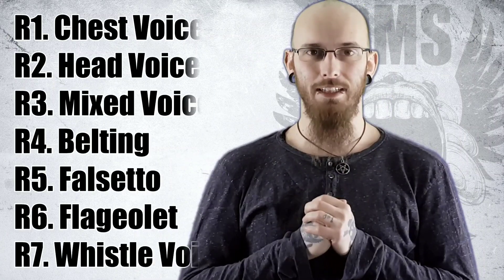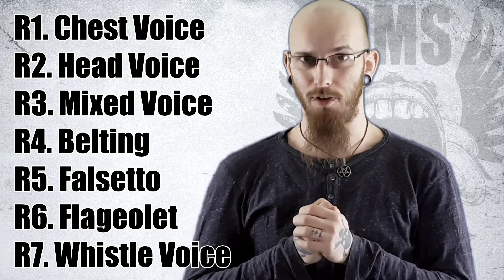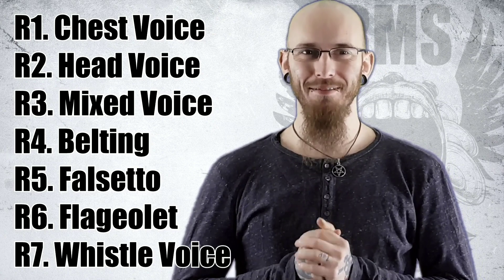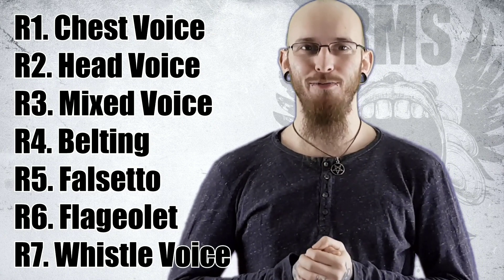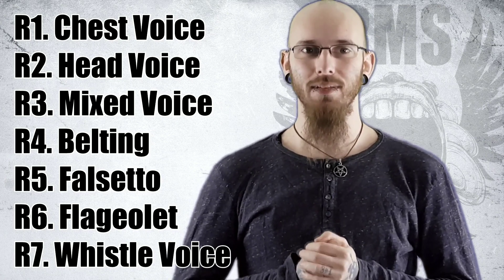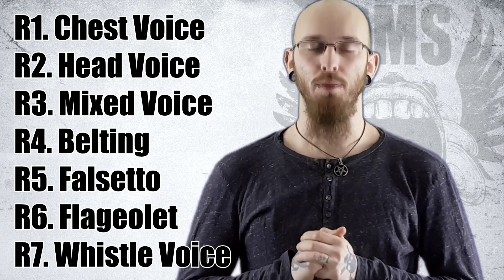R1 is chest voice, R2 is head voice — the false register, R3 is mixed voice, R4 is belting, R5 is falsetto, R6 is flageolet, and R7 is whistle voice.